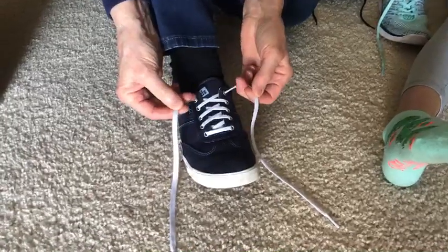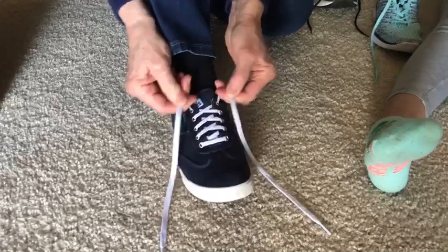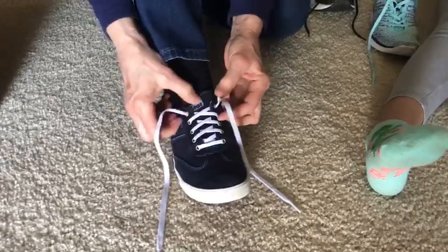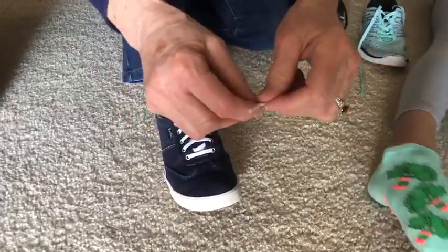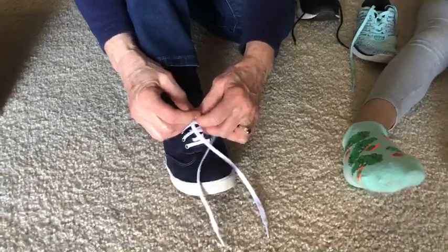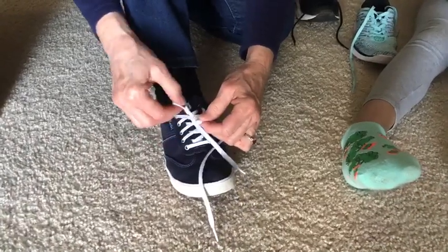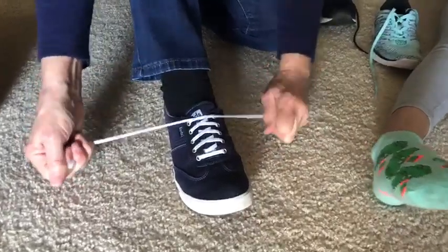So I take my two shoelaces and pull them out straight, pull up tight by the tongue of the shoe, and cross down here in the middle. Don't cross them way up here because they're too long and it gets awkward. Cross here in the middle and then tuck one through that little hole there and pull it down nice and tight.